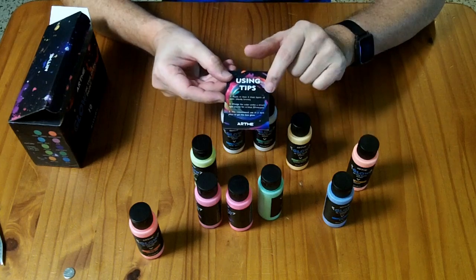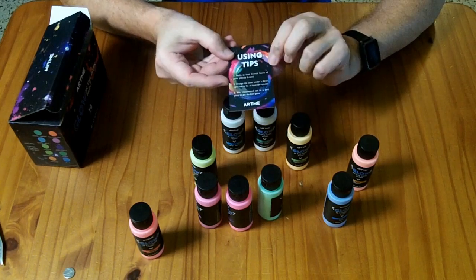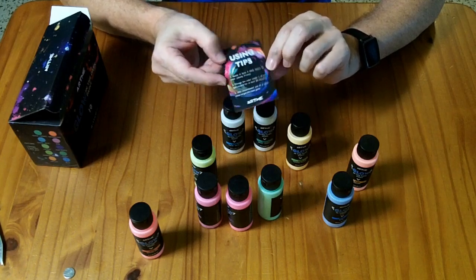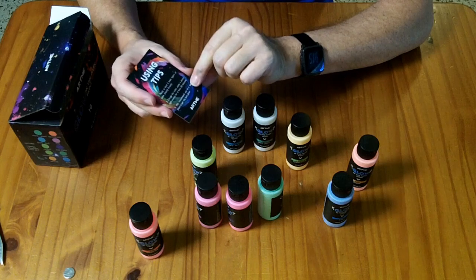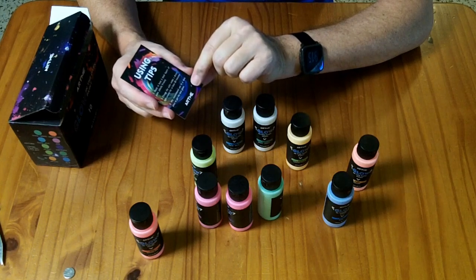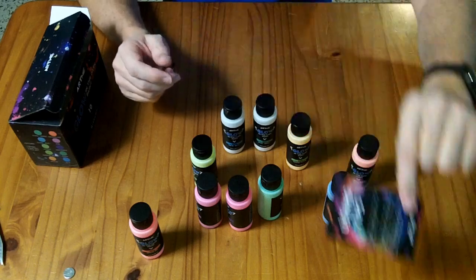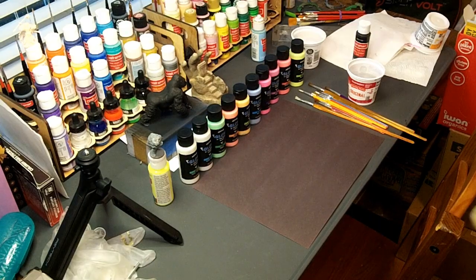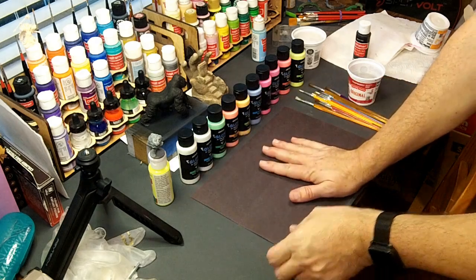The using tips card says: apply at least two thick layers of paint, ideally 3-plus millimeters — so that's pretty thick. Charge the color under a direct light source for at least 20 minutes. They recommend use in a dark place to get the best results. Every place I've seen in the product photos they use this on black material to show it off better, so I've got a black piece of paper.